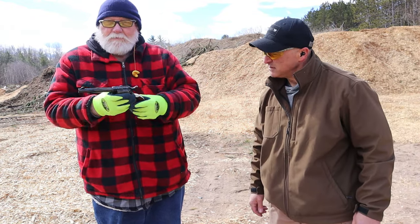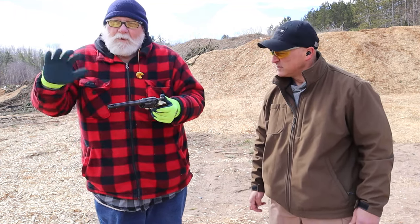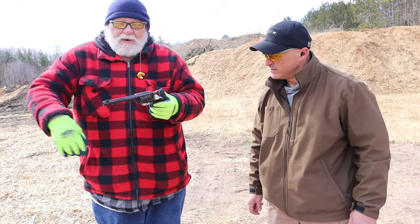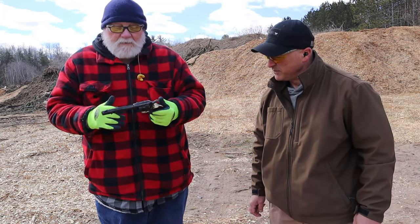A lot of the guys in our community got them. One day I was in the store and they had it there. If it was over a certain price they knocked $50 off, so I said okay, get the plastic out. I got it — no regrets at all. Like I said in one of my videos, this is actually becoming one of my favorite guns.